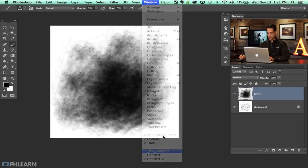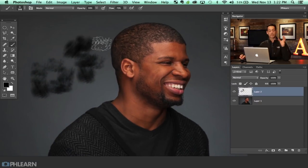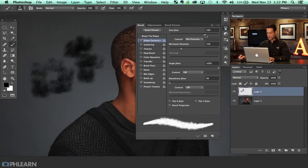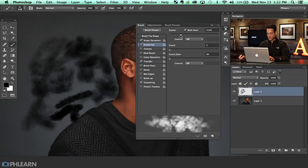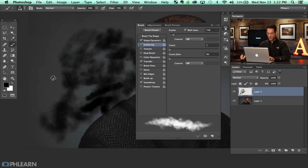Going back to my other window, I'm going to make a new layer with our scatter brush. Now we're going to take this brush and edit it a bit more. Going back to the brush menu, I'll turn on Shape Dynamics, size jitter, and minimum diameter like before. I'll turn Transfer on as well, and then turn on Scattering. We're getting something that just kind of looks pretty random.